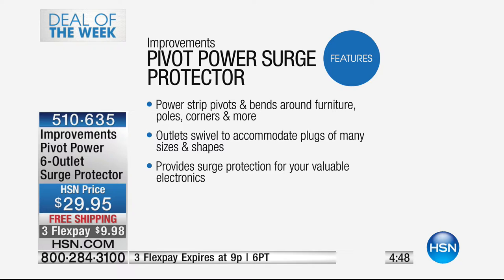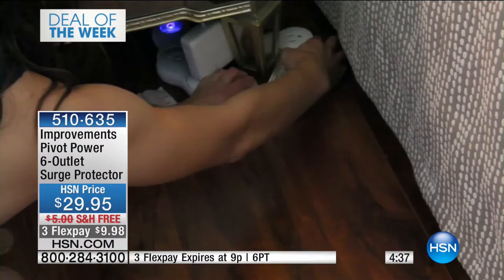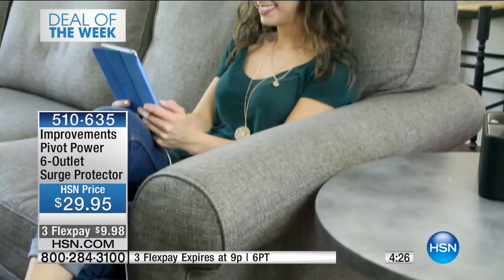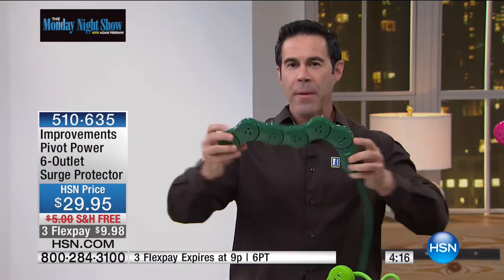Your kitchen counters — now you can wrap that around another appliance. I have the air fryer, the mixers, the juicers, and I've got to plug them all in. Now I have a way to hide it on my counter beautifully. Think about the Christmas tree — wrap it literally around the tree. You've got all your lights, the little train, and you're able to put this in any direction.